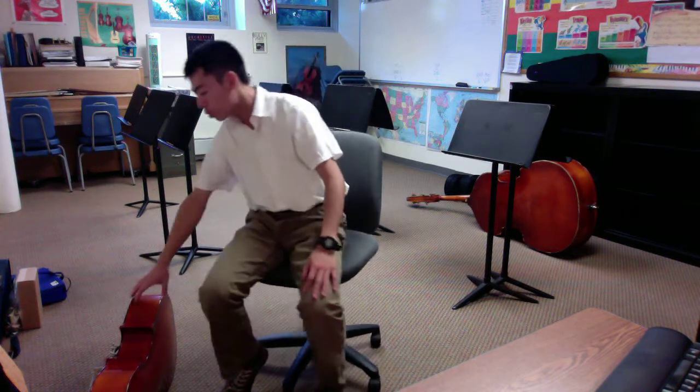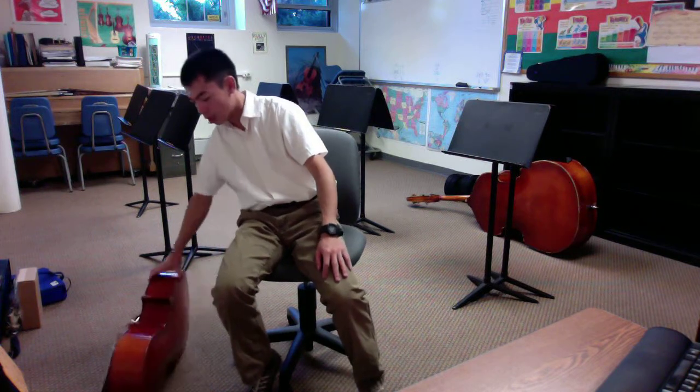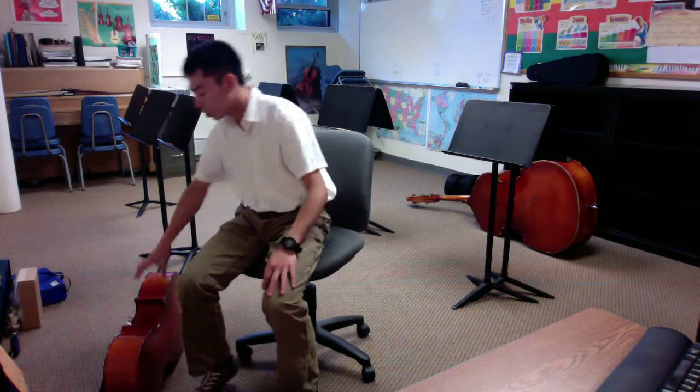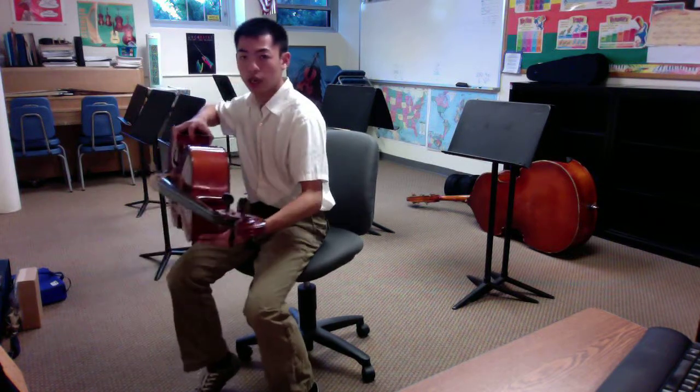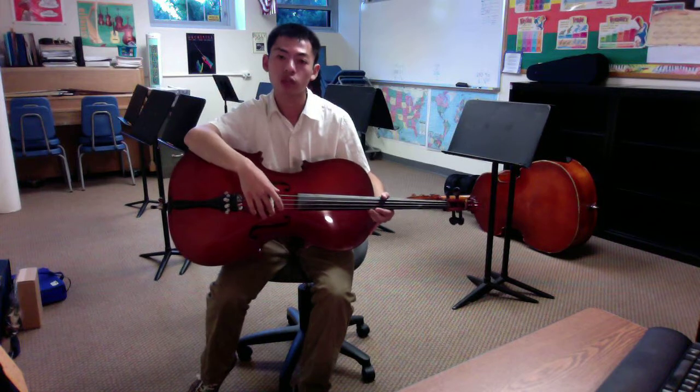The safest place for the cello to be is on the ground, on its side. We rarely want to have the cello laying on its back, because some surfaces will damage the back, and we obviously don't want the cello to come down on its side over the bridge, because this is the most fragile part of the bridge.